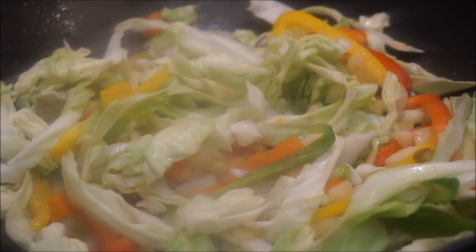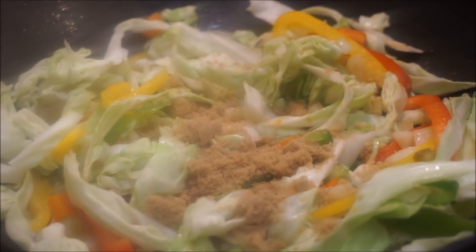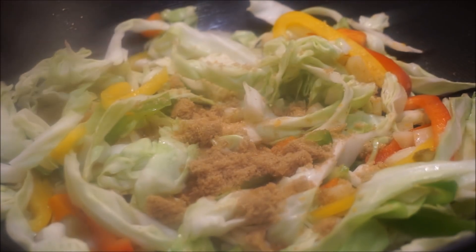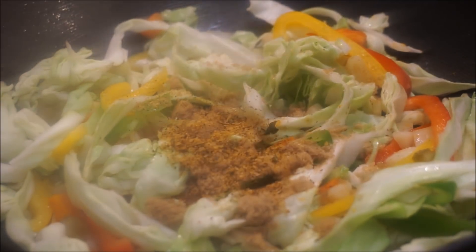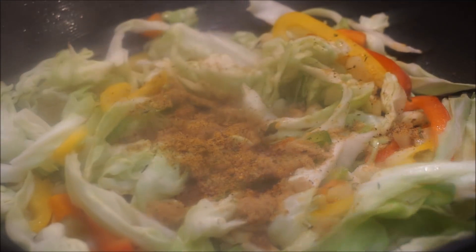Now you want to go ahead and add flavor, so you're going to have two tablespoons of cane sugar, one tablespoon of seafood seasoning, one teaspoon of Old Bay seasoning, and a teaspoon of salt.